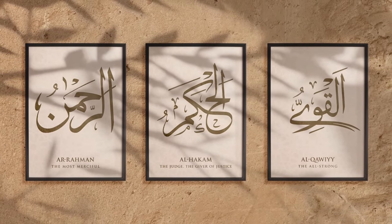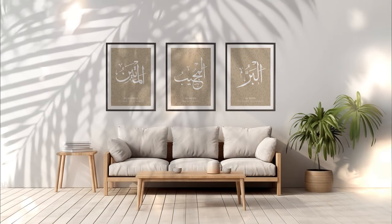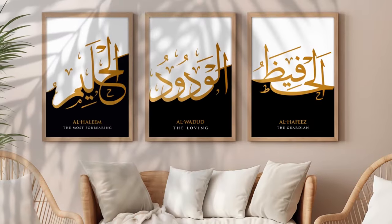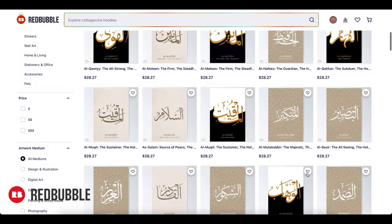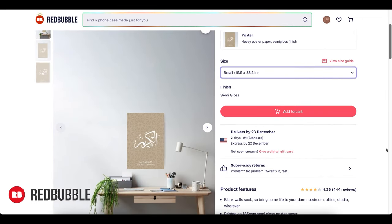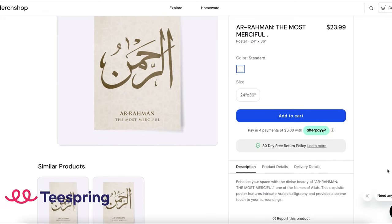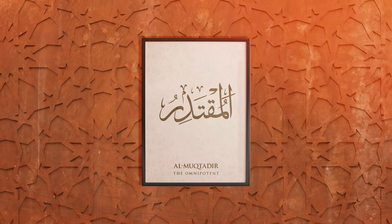Discover the exquisite beauty of Islam with our exclusive poster collection, showcasing the 99 names of Allah. Each poster meticulously presents the Arabic name, pronunciation and English translation, embodying the essence of our Creator. Elevate your surroundings with these high-quality designs that not only serve as art, but also offer a glimpse into the profound beauty of Islamic culture. Immerse yourself in the collection and unveil the magnificence of the 99 names. Links in the description box.